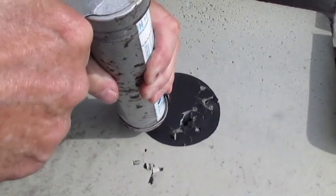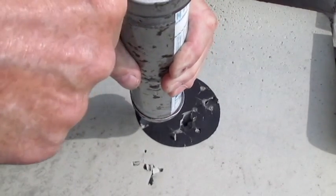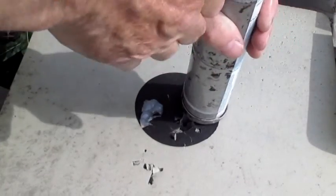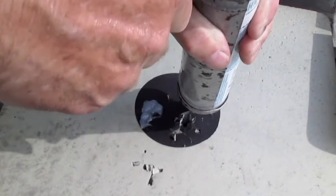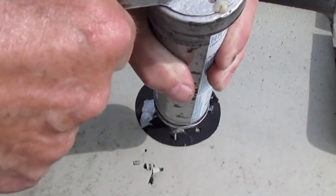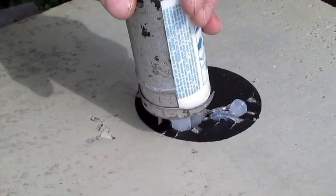La forme effilée du bec du tube permet de l'enfoncer profondément dans les cavités, et puis de les obturer de scellant, en ressortant progressivement le bec jusqu'à ce que le silicone déborde dans la surface.